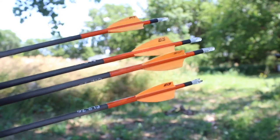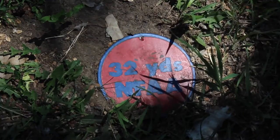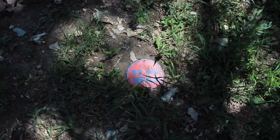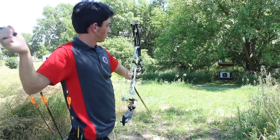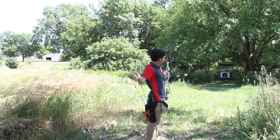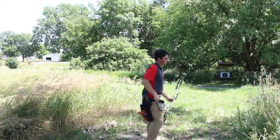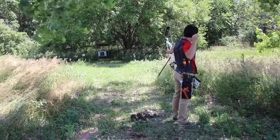Archers will shoot a total of four arrows at each target station. Each station has one or multiple stakes, and they will be shot differently. In the station that has one stake, archers will shoot four arrows from the same stake. When there are two stakes, archers will shoot two arrows from each stake. And when there are four stakes, archers will shoot one arrow from each stake.